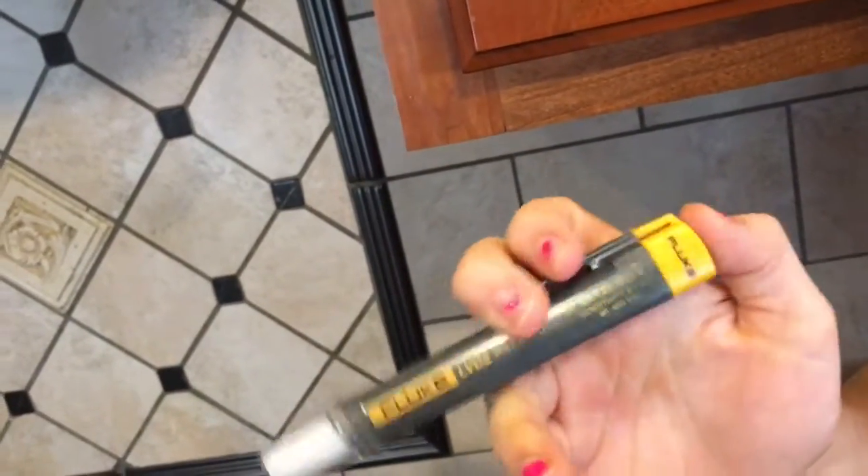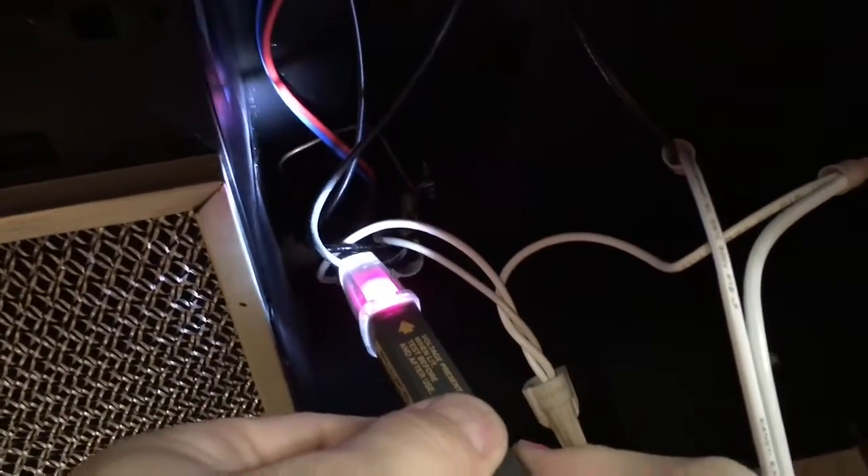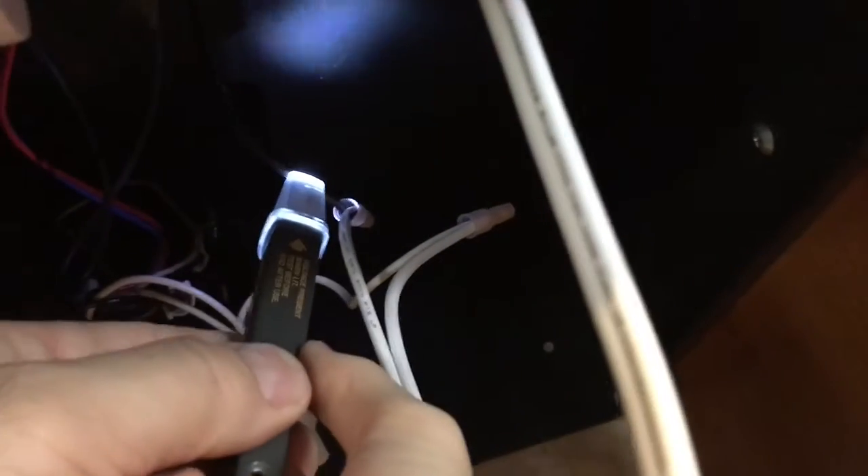Let me show you how that flashlight works. Turn it on. It's also a volt tick, which tells you where there's electricity. So look, look up here. Shine the light up here. You have black wires, which are hot. See that? It flashes blue and pink and all that stuff. That tells you it's hot. It goes into the switch, and then when it comes out of the switch, you see it's not hot because the switch is not turned on.